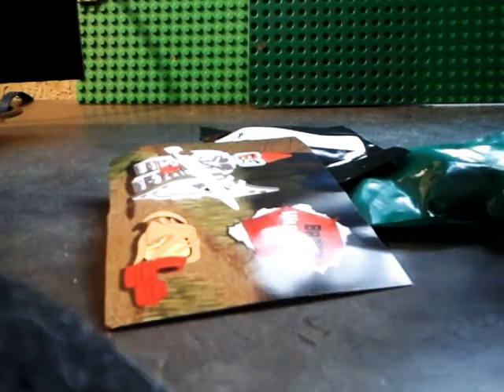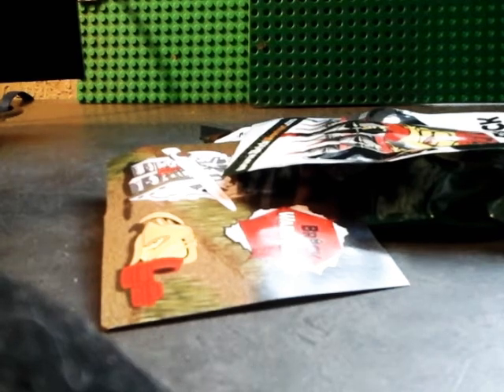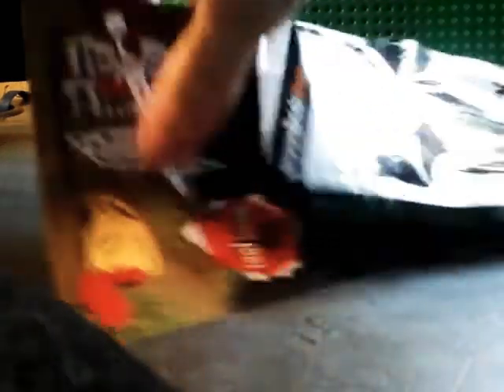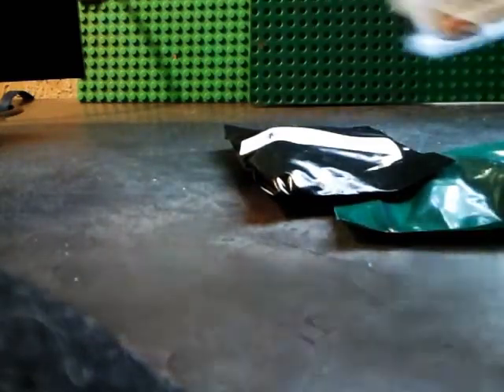Alright, I have the package open, as you can see here. Let me bring out the contents. There we are. Brick Warriors puts their things in nice little packages like this.